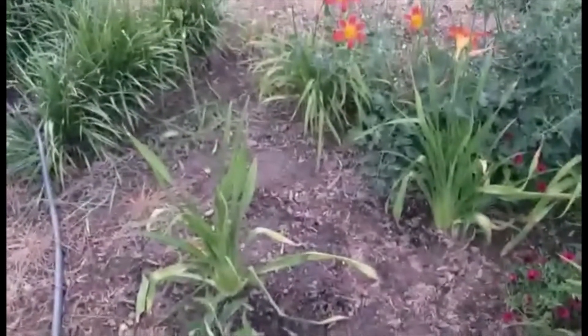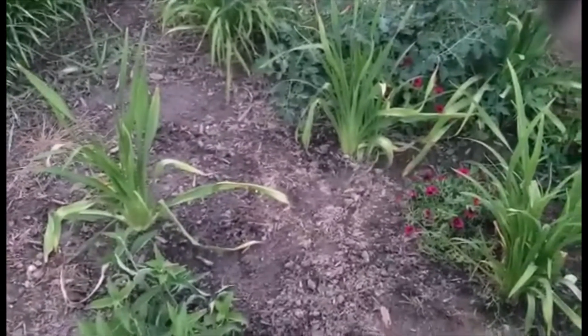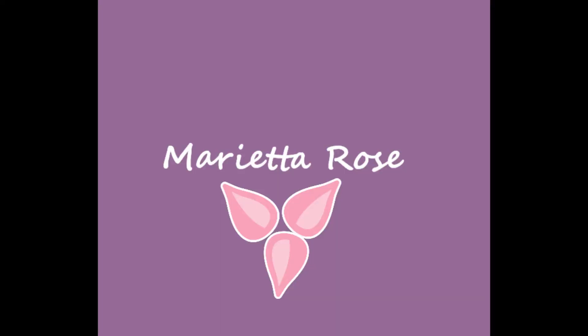I can't wait for these little ageratum daisies to bloom and look beautiful. Thank you so much for watching the progress today and every day. Please subscribe so that you don't miss out on anything that we do here at Marietta Rose. Thank you.